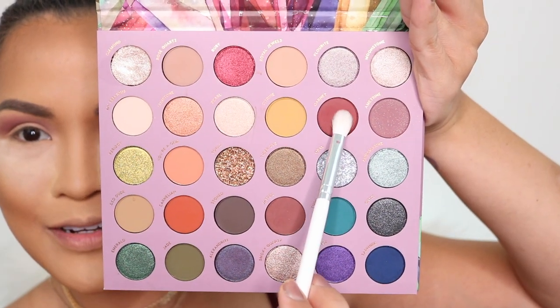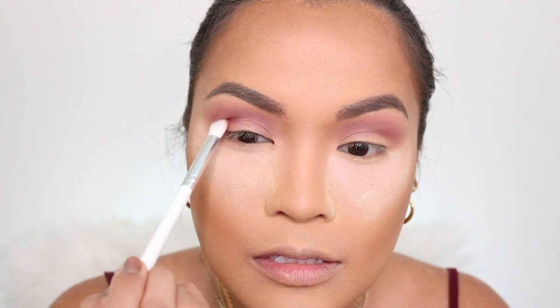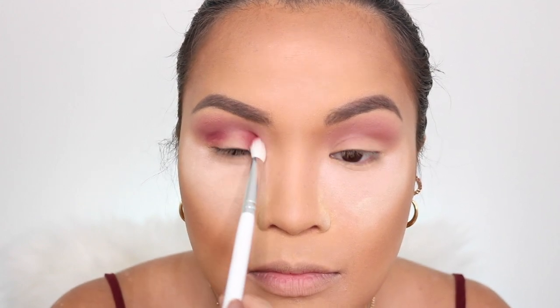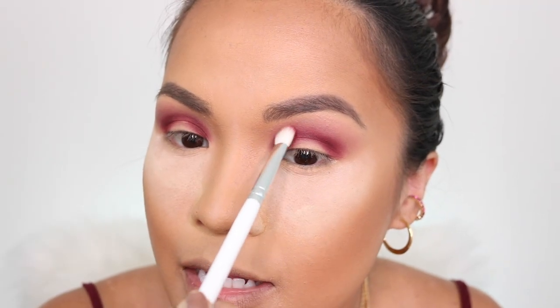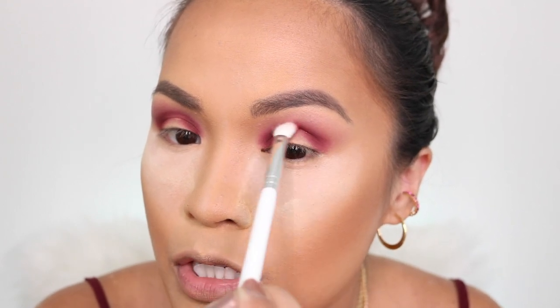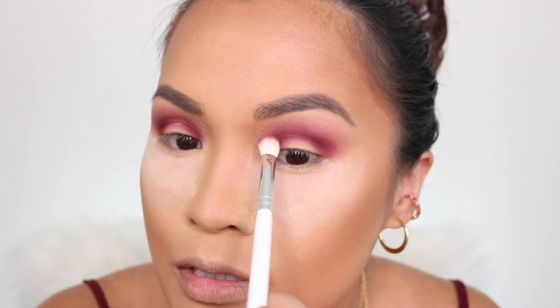For the next color, I'm going to use JH33 from Morphe with the shade Garnet. I'm going to place Garnet at the outer corner of my eye and also at the inner corner. This is very pigmented, so be careful. Whatever is left on my brush I'll bring to the center on top, without touching the middle, then blend and connect the halo. I'll blend it upwards using a windshield wiper motion and little circles going upward.